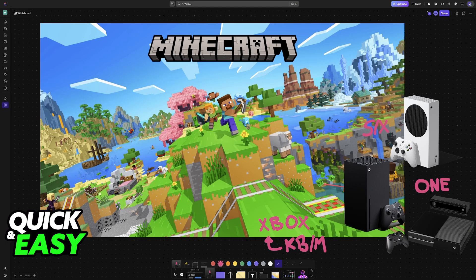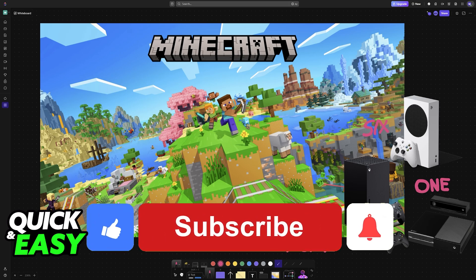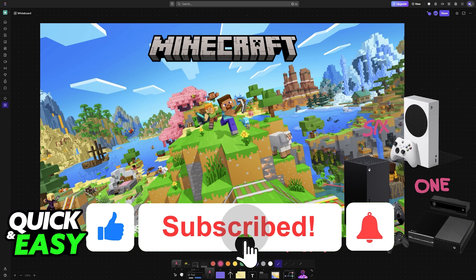This will work with any model of keyboard and mouse that you have, as long as they are properly recognized when you plug them in. I hope I was able to help you on how to play Minecraft with keyboard and mouse on Xbox console. If this video helped you, please be sure to leave a like and subscribe for more very easy tips. Thank you for watching.